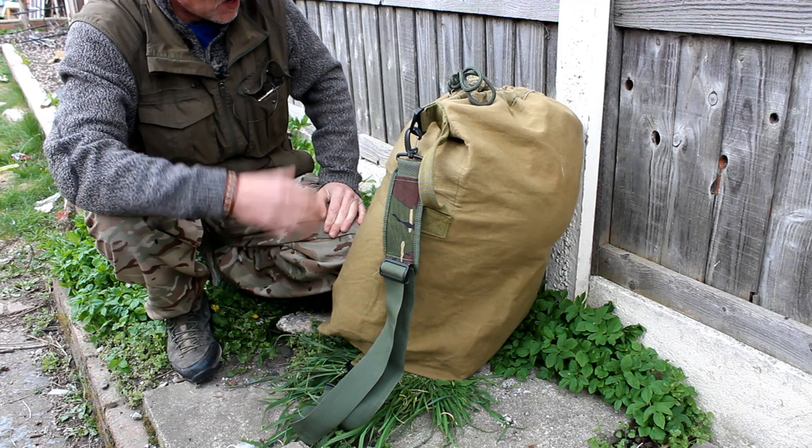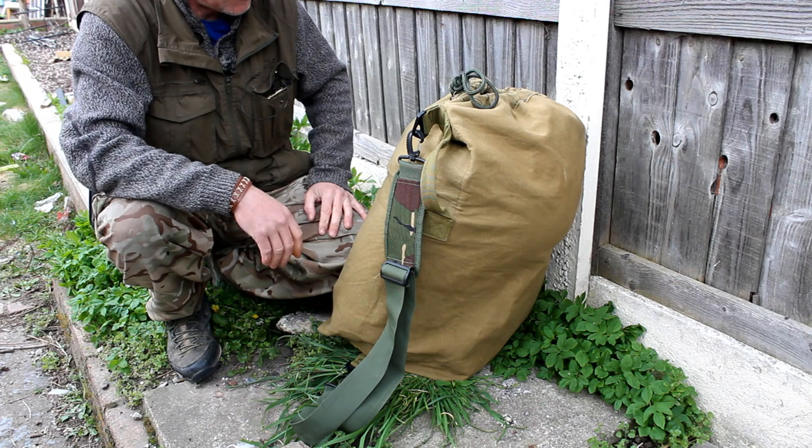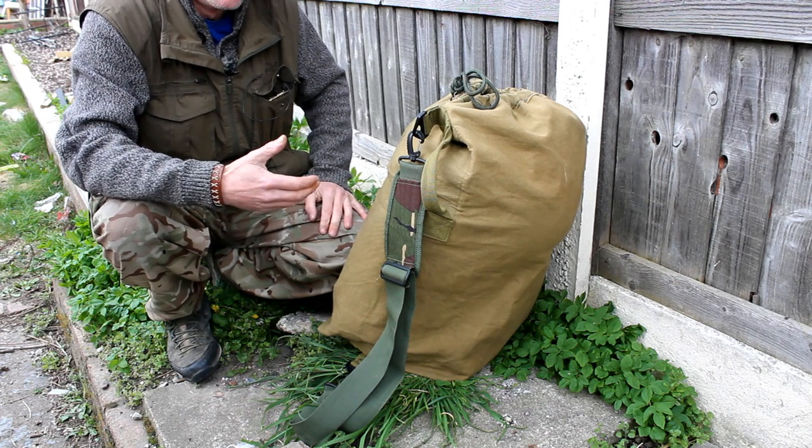I just thought I'd give it a go. I'm going to use this in conjunction with a belt kit, and that'll be on the next video — I'll just do that on another video.